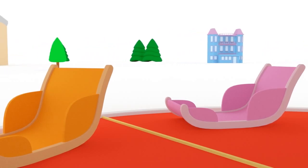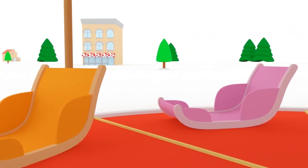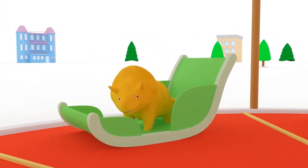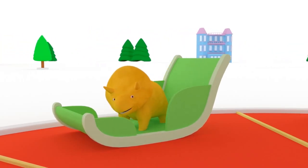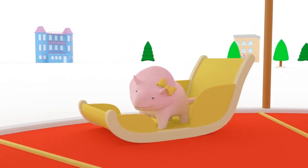Dino and Dinah have changed place! Where are they now? Here is Dino inside a different bucket! This one is green! And here is Dinah inside a yellow bucket!